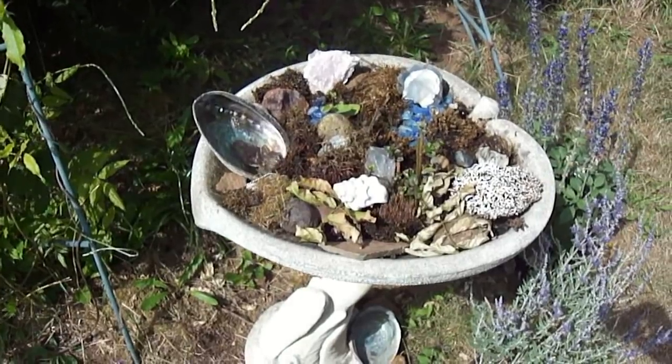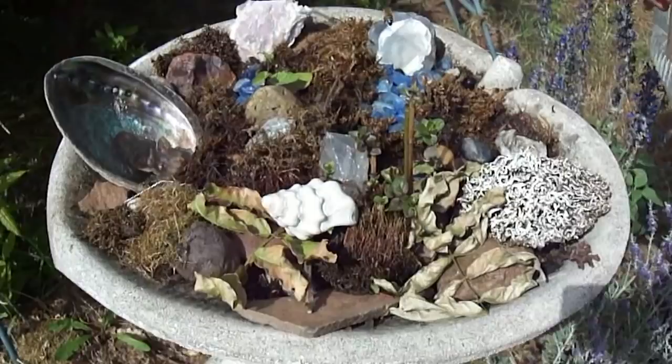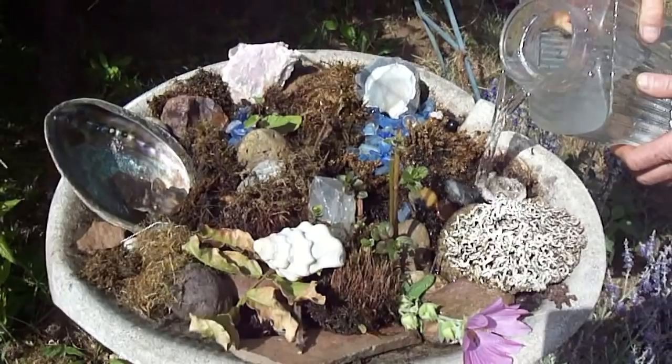I think your birdbath has got stuff growing in it here. It definitely does. It's a bee watering station — there's bees in there. So what I got here, just about every day or every other day, I come through and put fresh stuff down and fill up the water again. This is what a bee watering station really should look like.